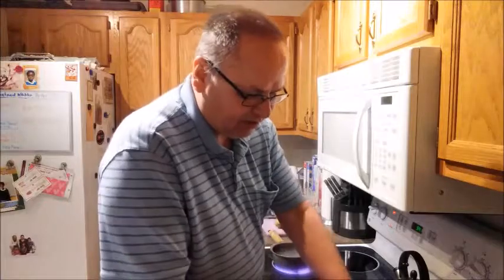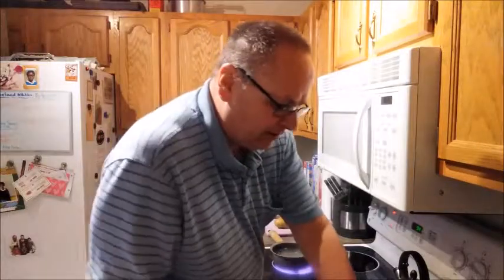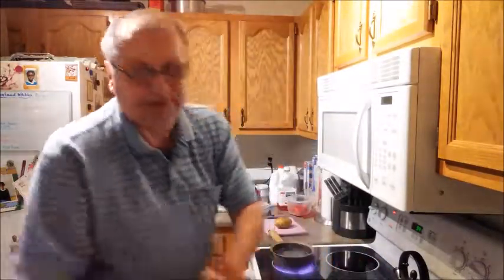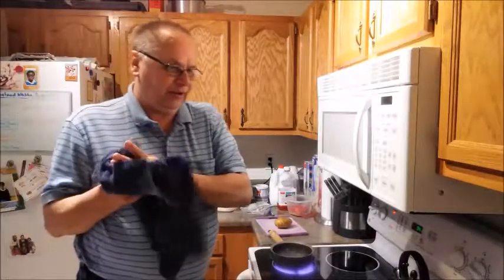Now I'm going to take one sausage patty and cook that up. Let me wash my hands and then get started on the potato. After touching raw meat, it's always a good habit to wash your hands before you continue cooking.